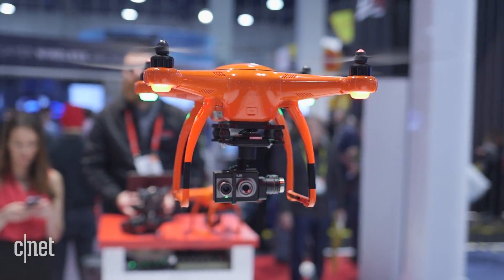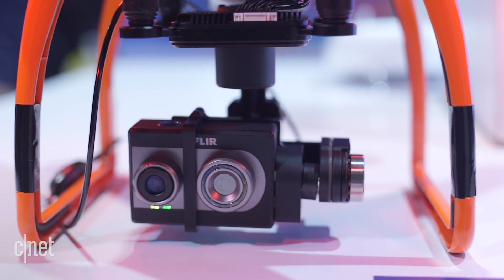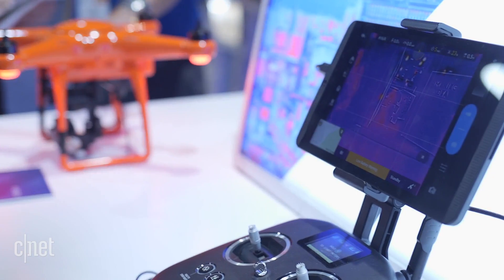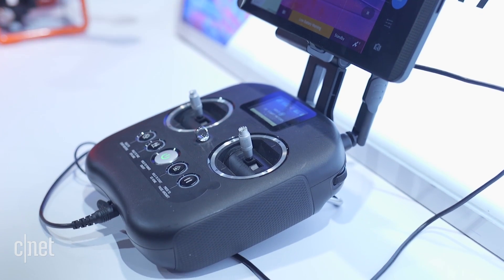The two cameras can be used with any drone that can manage a GoPro, but they're specifically partnering with Autel, as you can see here. All you have to do is use the FLIR UAS app instead of the proprietary app from the drone.